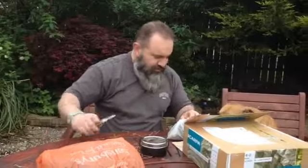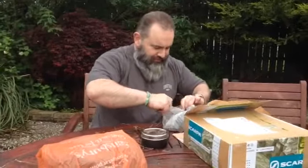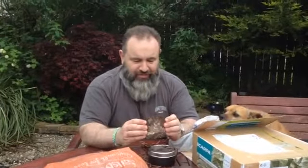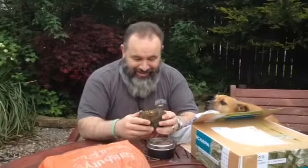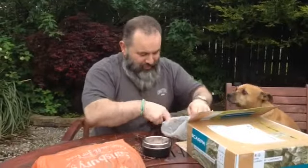What's that girl, what can you smell? Horseshoe fungus, brilliant. I'll be able to dry this out, process it — perfect for taking a spark. Thank you very much.